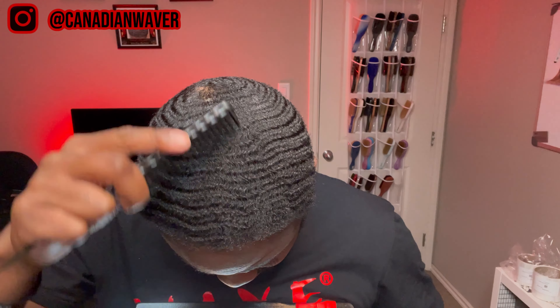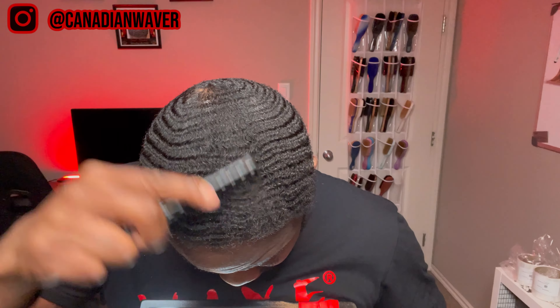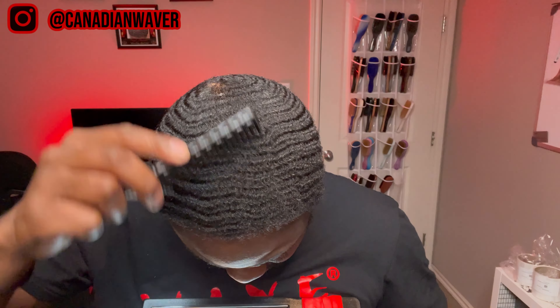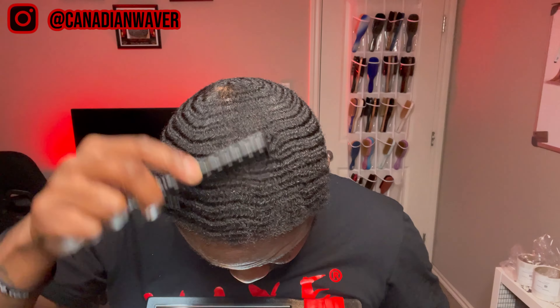Depending on the length of your session, you also want to go in and comb your crown with a wide tooth comb and then follow up with a fine tooth comb. As long as you're being delicate — the last thing you want to do is cause damage to your scalp in the crown.